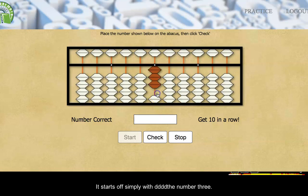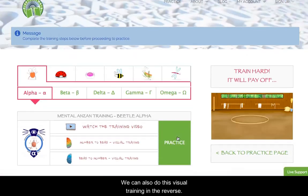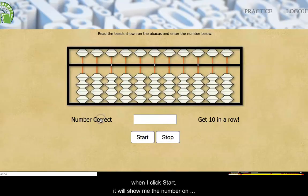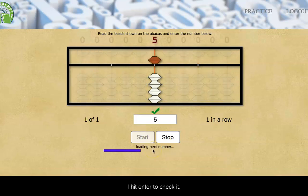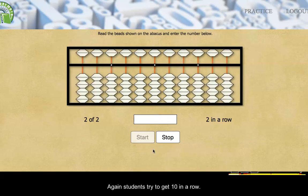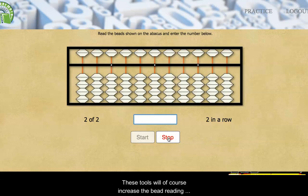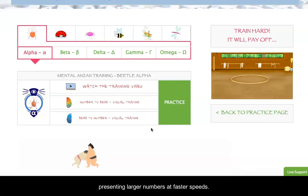It starts off simply with the number 3 — I put in a 3 on the abacus and check it. Then it asks for a 7, I place a 7 and check it. We can also do this visual training in reverse with the Bead to Number tool. This time when I click start it will show me the number on the abacus and I type the number in the white box. Students try to get 10 in a row, and these tools will of course increase in challenge as users move through the levels, presenting larger numbers at faster speeds.